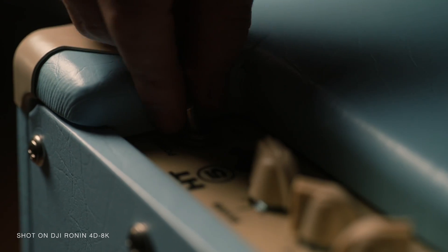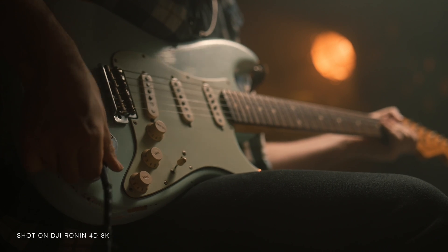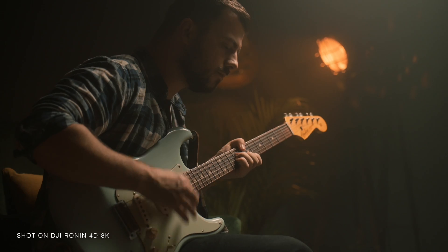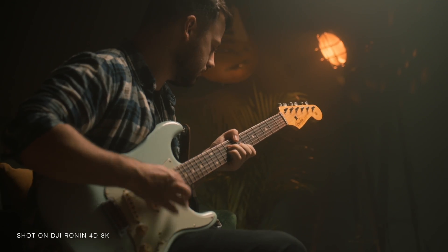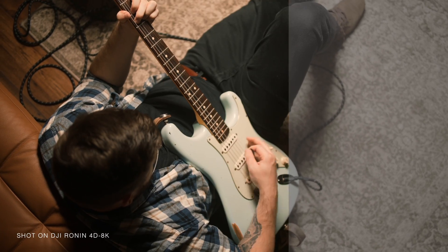DJI have made a huge leap forward with their imaging and colours with their new DJI cinema colour science engine, which covers a wider colour gamut commonly used in the film industry. This reproduces vivid colours and accurate skin tones even under tricky lighting situations.